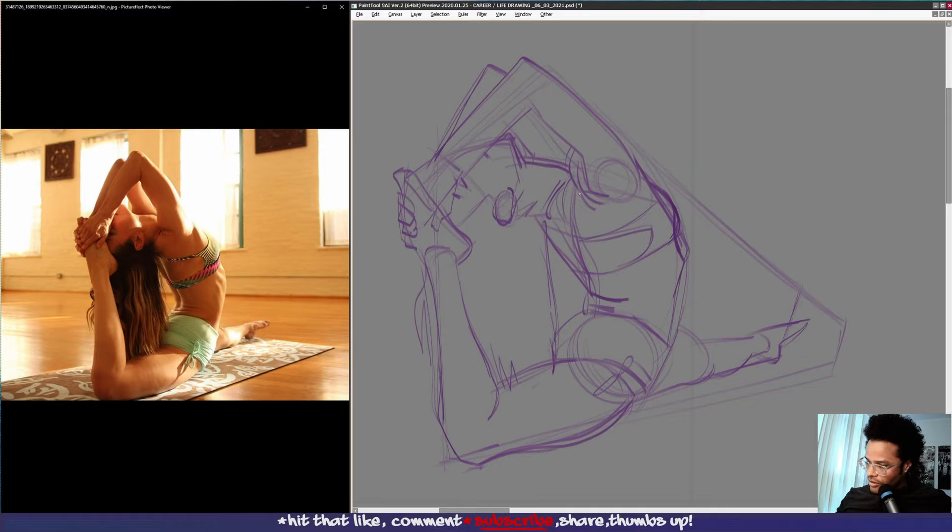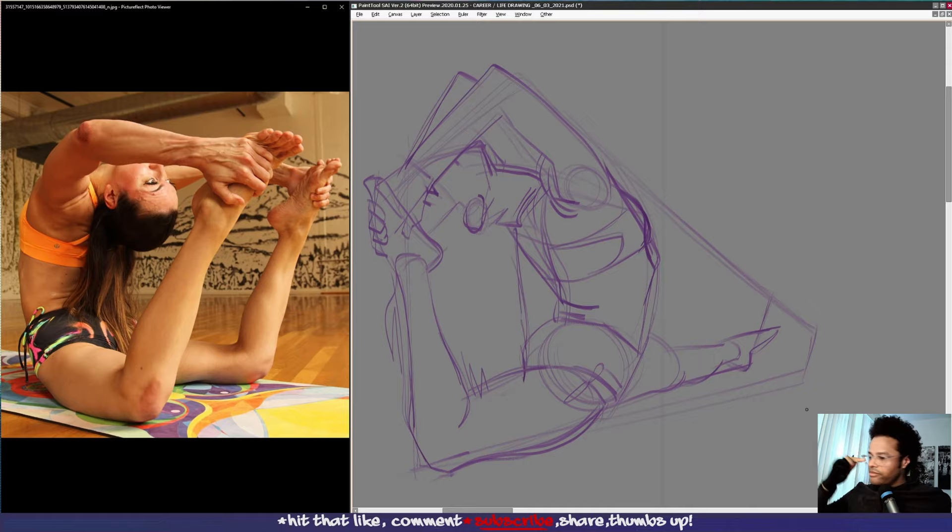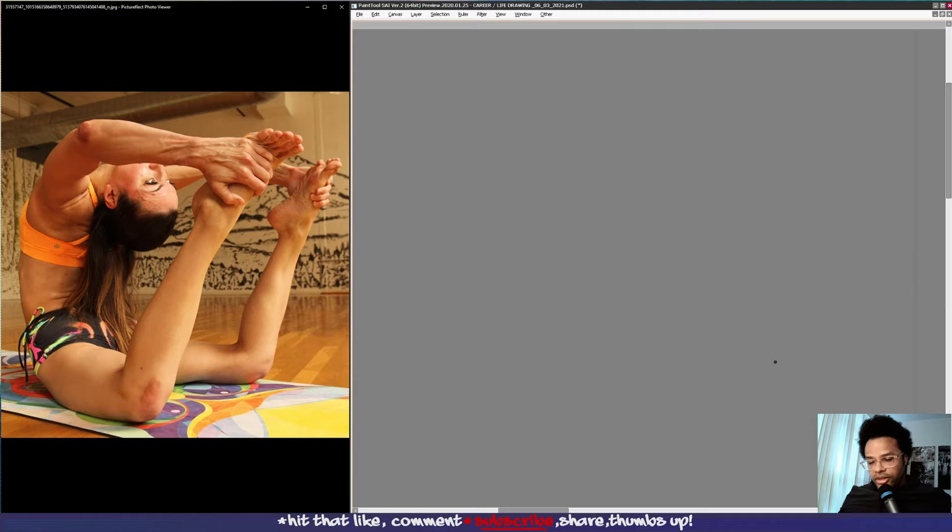One thing I'm noting as I'm drawing this is that I could use a little bit better line economy. Drawing too many lines heavily can make things a little bit more difficult. I will start with a box here.